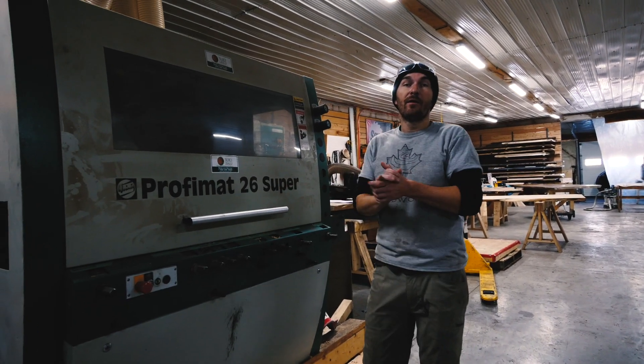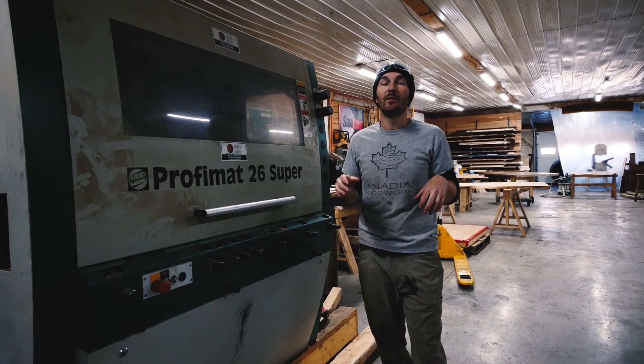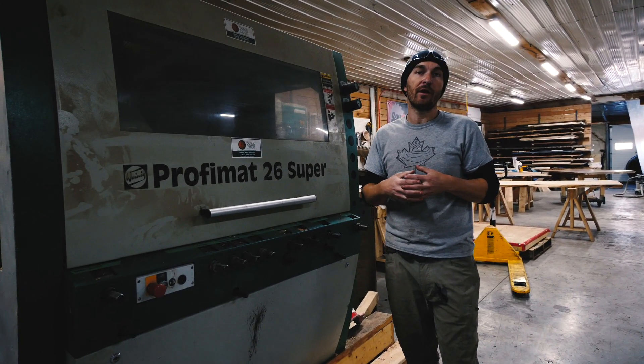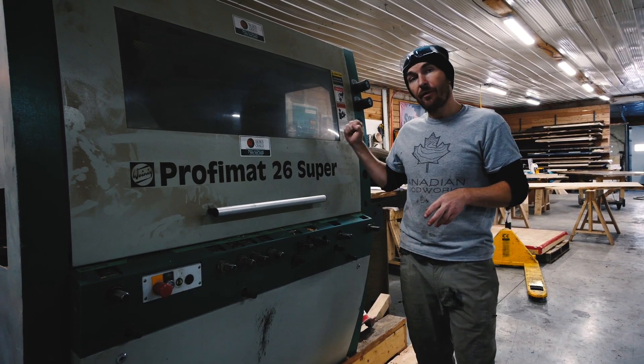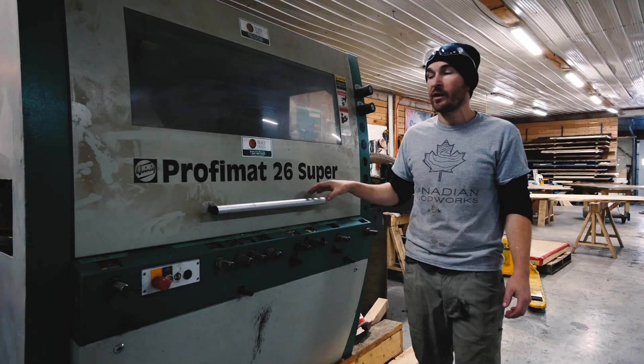Well that's it. We just wrapped up 10,500 square feet of shiplap siding. We then burned it through our burning monster and produced the Shou Sugi Ban siding, all thanks to this beautiful machine - a Procomat 26 Super from Weinig.